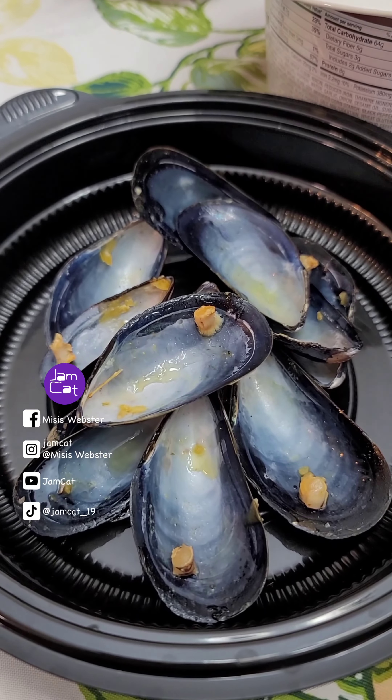This recipe is a lot of work, but it is worth it. Then I broil it for two to three minutes. Looks delicious!